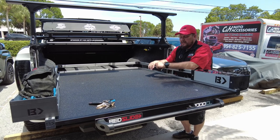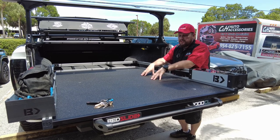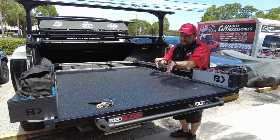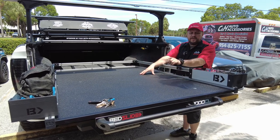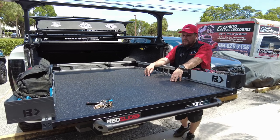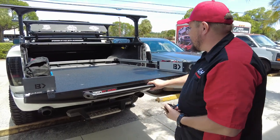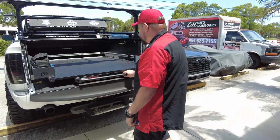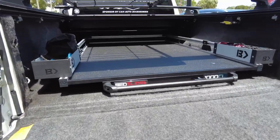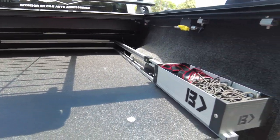We can ship these anywhere in the country. Just call the store and talk to John, Chris, or myself, Dave. We can figure out which one you want — they make different weight ratings and models that come out further. Whatever works best for your truck and application, give us a call. You've also seen the cargo glides on the channel. This is the 1000CL with the side boxes on Chris's Ram, and as you can see there's plenty of room — it doesn't hit the drainage tubes for the cover or anything. He's all set up.